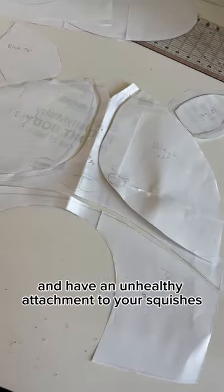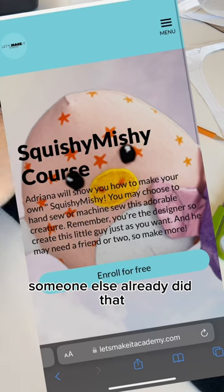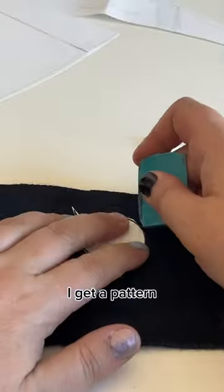If you're anything like me and have an unhealthy attachment to your squishes and don't want to cut one up for a pattern, there is good news! Someone else already did that. And for $7.99 I get a pattern and all my squishes get to live another day. A win is a win.